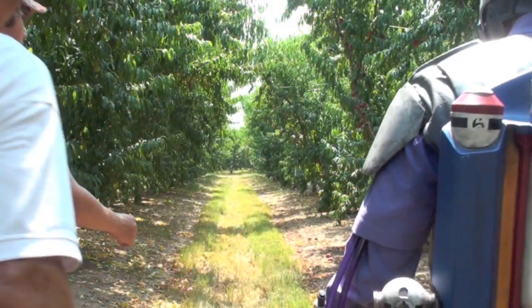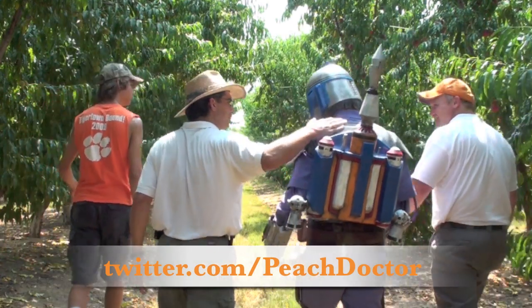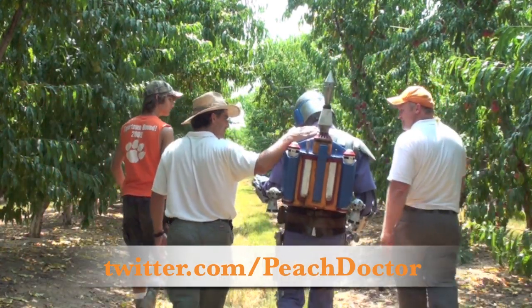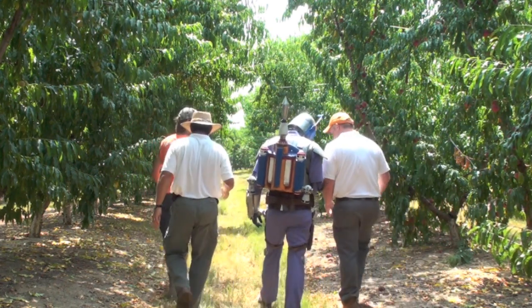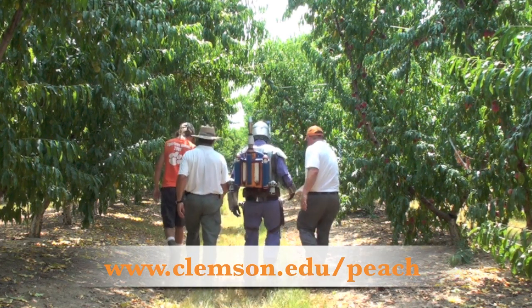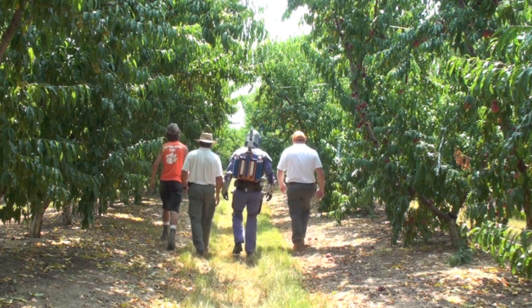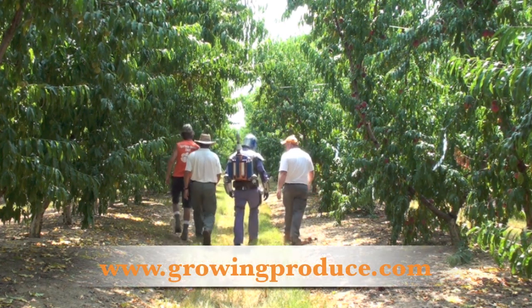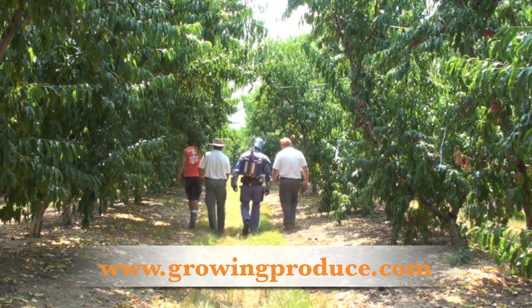To get my latest information on peaches, you can follow me on Twitter at twitter.com/peachdoctor. And for more educational videos and information about peaches, you can visit my Everything About Peaches website at www.clemson.edu/peach. And if you'd like to read my columns for the American Fruit Grower magazine, you can visit their website at www.growingproduce.com.